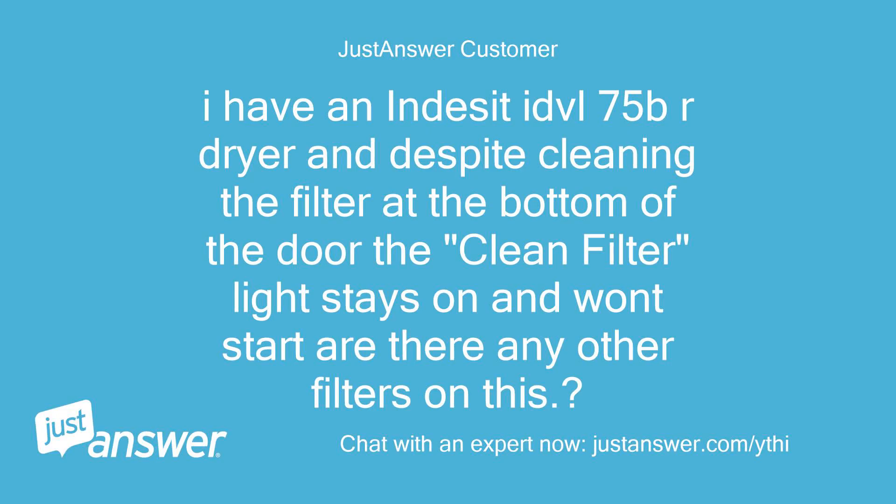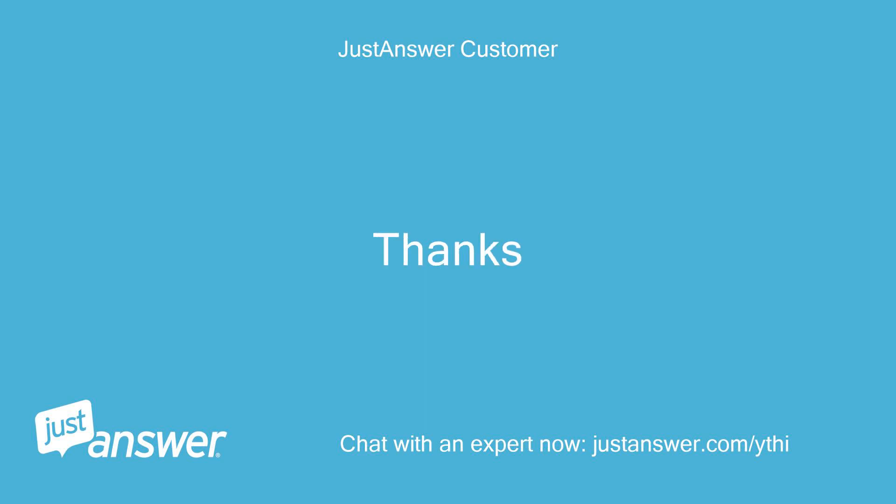I have an Indesit IDVIL 75BR dryer and despite cleaning the filter at the bottom of the door, the clean filter light stays on and it won't start. Are there any other filters on this?